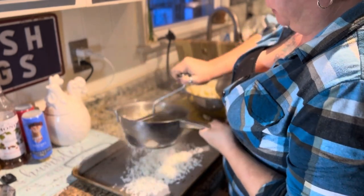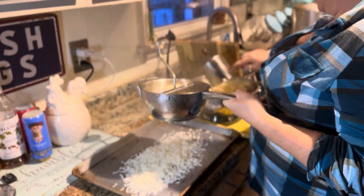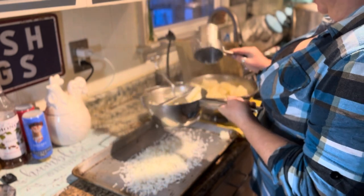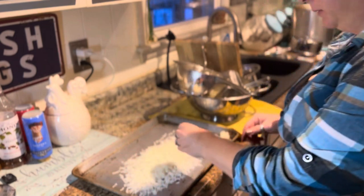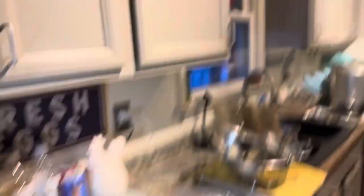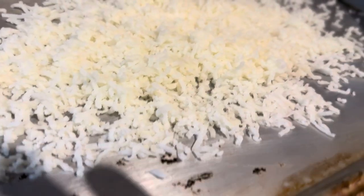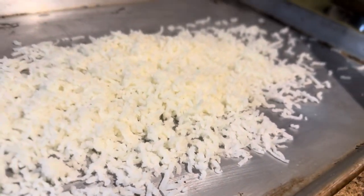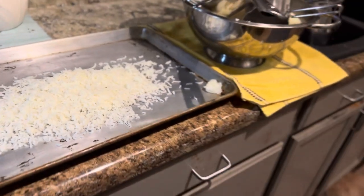What I'm going to do is just get these all milled through here. See how it's perfectly light and fluffy? I'm going to get the rest of these riced and then they're going to go onto my dehydrator trays.